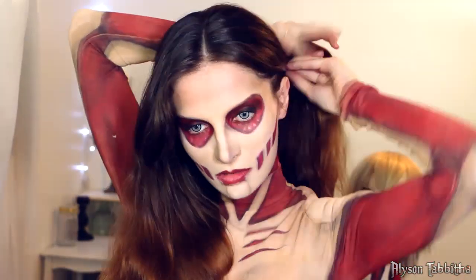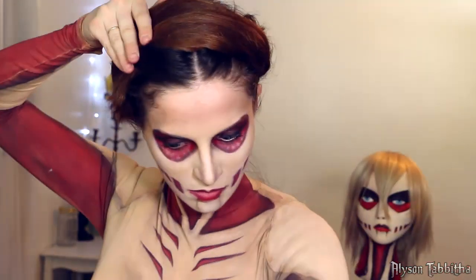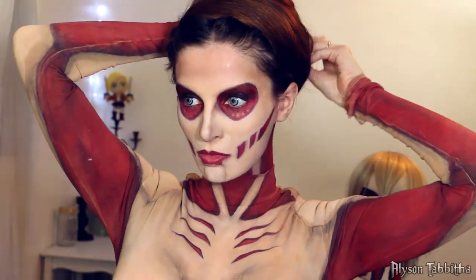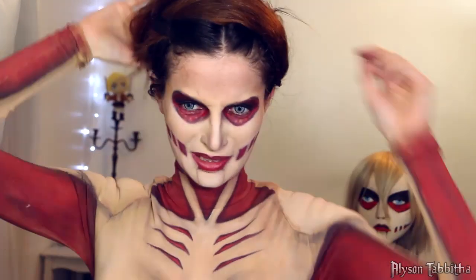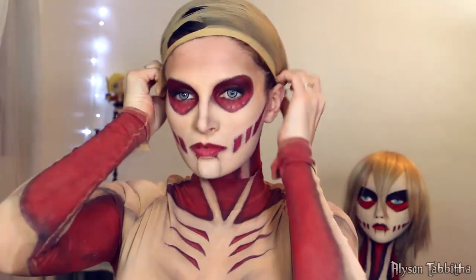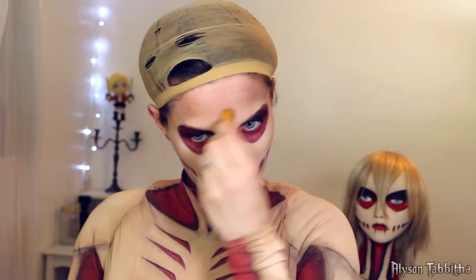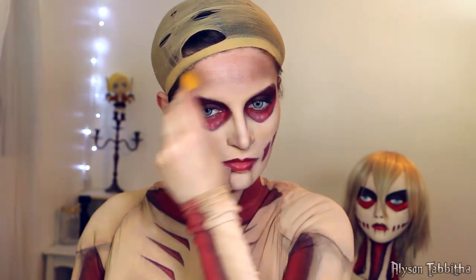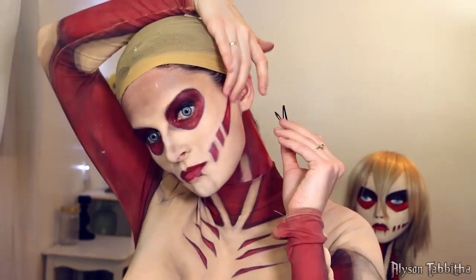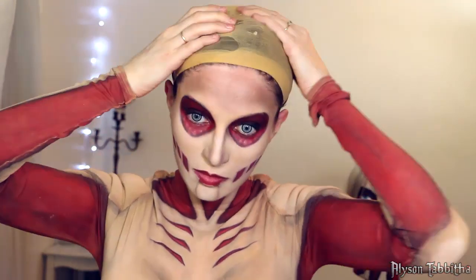To put my hair up I separate it in the middle, take one side and wrap it around my head, then take the other side and wrap it around in the opposite direction. With a generous amount of bobby pins I pin it in place. Then I put two wig caps on and clip them down. After that I use my fingers to shift the hair around and flatten out any bulging areas.